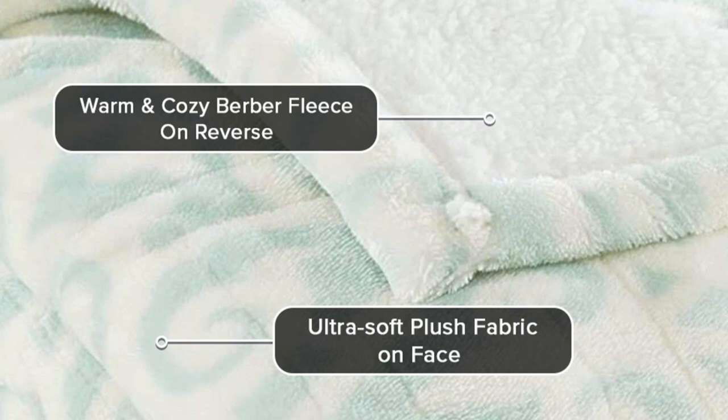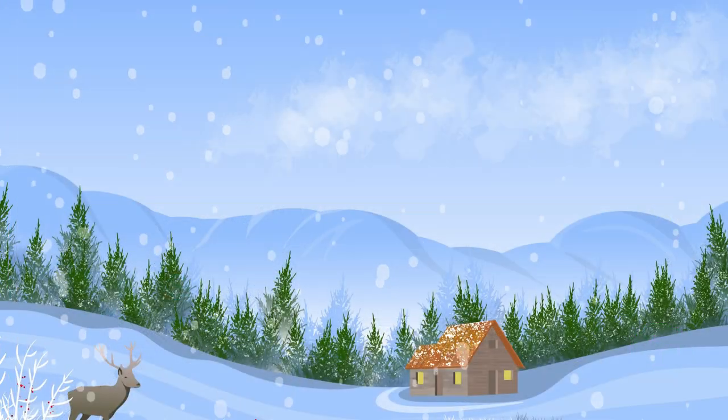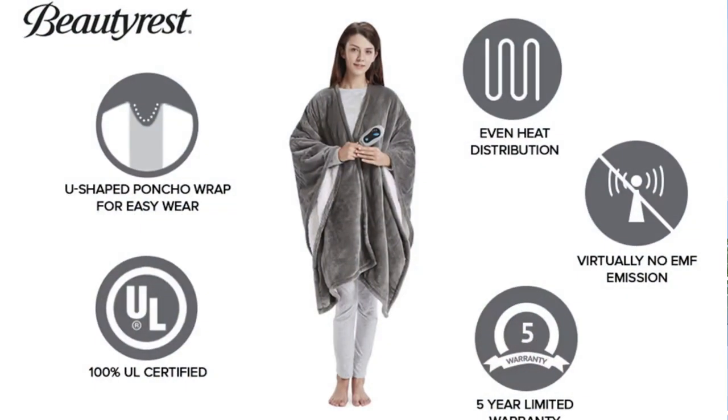Conveniently machine washable — simply unplug it and toss it into the wash. Confidently backed by a 5-year warranty. Do not leave the controller covered when in use to avoid overheating.